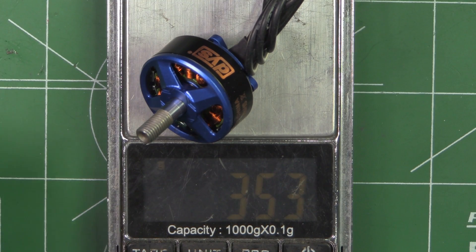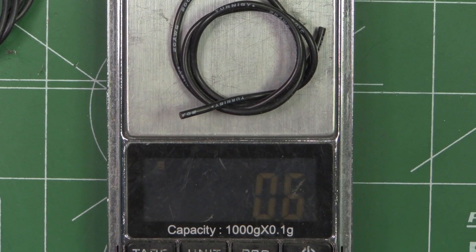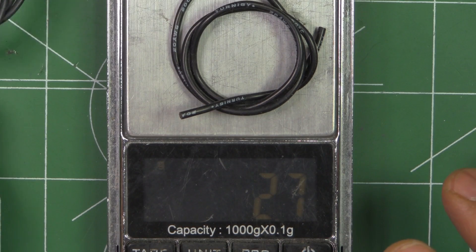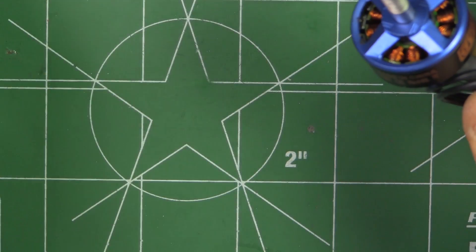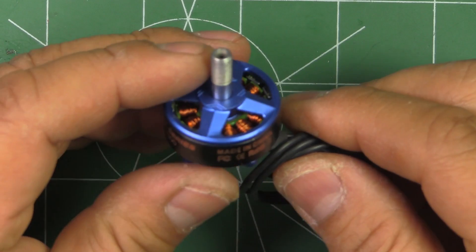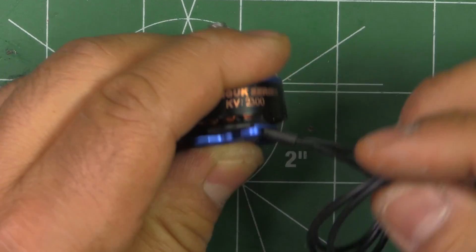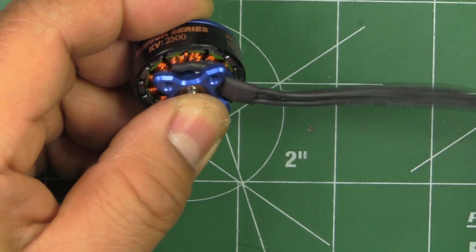With the full wire that's 35.3 grams. If we remove the wire down to only 50mm left, that's 2.7 grams of wire, so the motor itself comes in at around 32.6 grams. Not too bad for a 2207 motor.